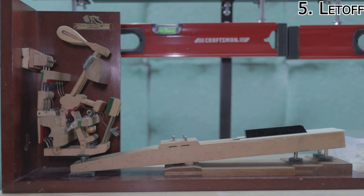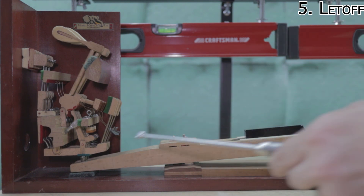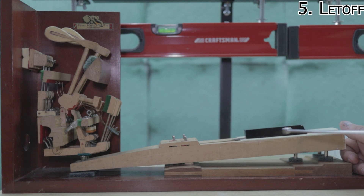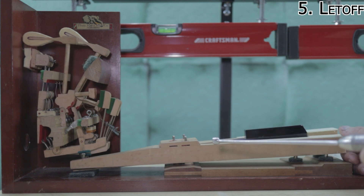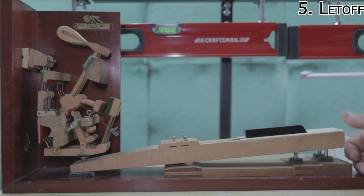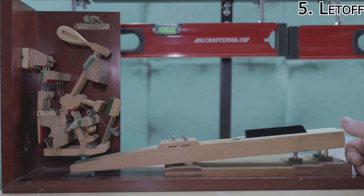One thing to watch out for is bouncing hammer — when you strike the key and it hits a few times. That's typically because there's too much lost motion. Taking up that lost motion will almost always eliminate it. Sometimes you may also need to make some adjustment to the let off and to the dip to get it to go away. The play allowance for let off is roughly one and a half to four and a half millimeters, so a couple of millimeters is usually pretty good depending on the piano action's design and condition.